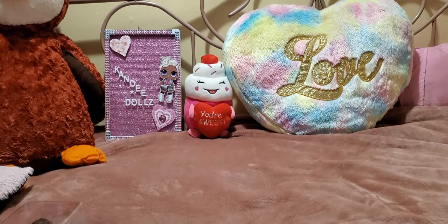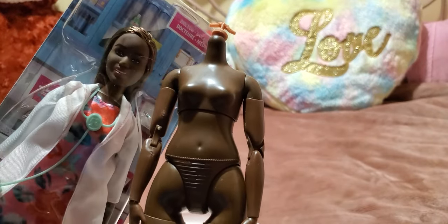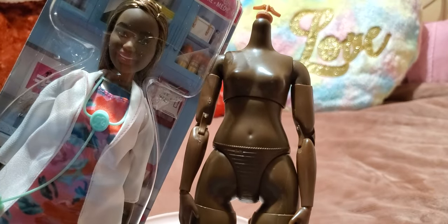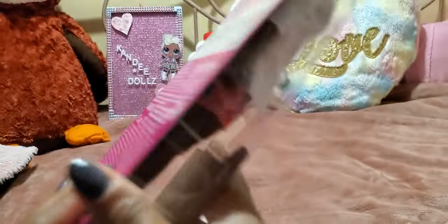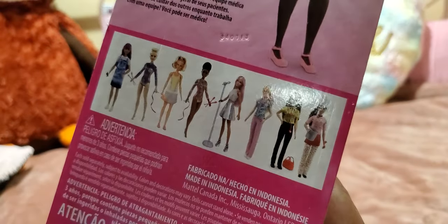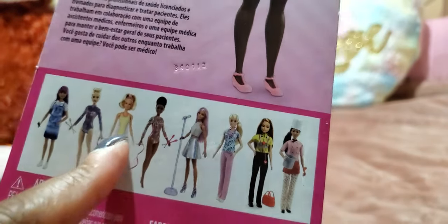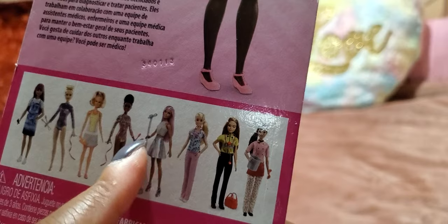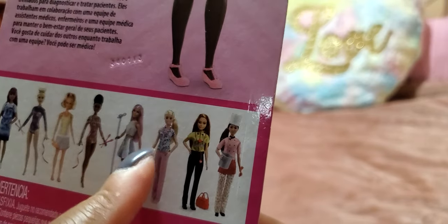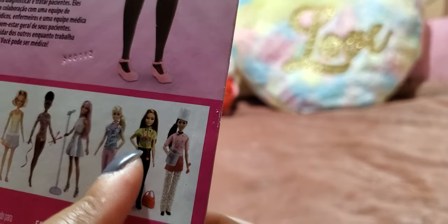She is a pretty good skin tone match, I believe. I can't really tell in the package, but I think it might work because she has sort of a different kind of undertone. Here is the packaging, and here is the back showing the other dolls — the hairdresser, the gymnast, the ballerina or another gymnast, the pop star. I had her for a couple of years now. I also have the nurse one, the paramedic, and the petite paramedic — I have two of her, I love her — and the chef. Okay, let me get her out of the packaging.